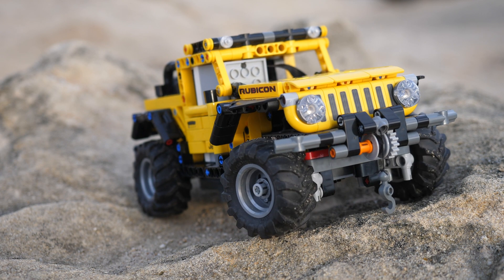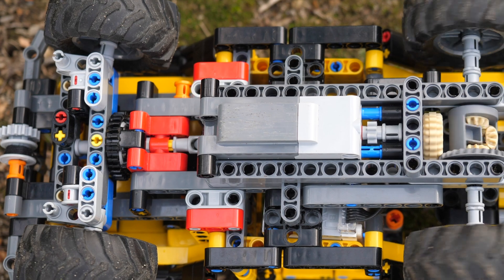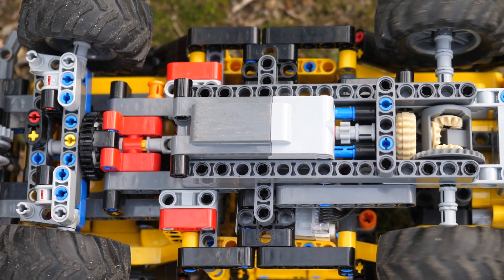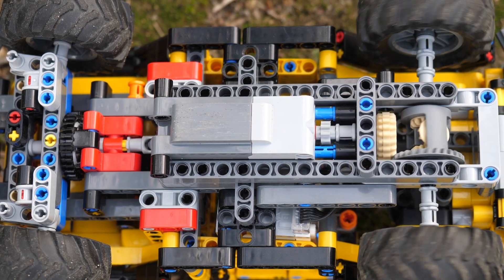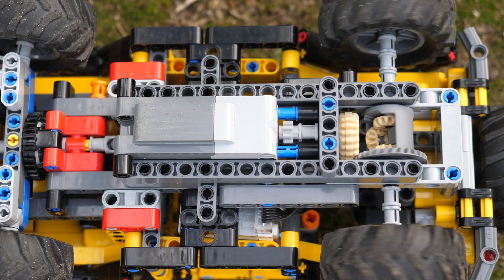I did use two large Powered Up motors. One of them is for the steering while the other one is for driving the wheels at the back. Unfortunately I did not make this set a 4x4 — I only made it rear-wheel drive, simply because I didn't want to spend too much time modifying the whole chassis.